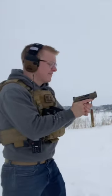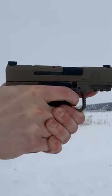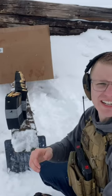Canik Mete MC9, firing! Man, that trigger breaks so clean. Let's watch that one close up. There's a bunch of cool stuff happening downrange. Let's go take a look. High left — it was a new gun, still getting used to that one.